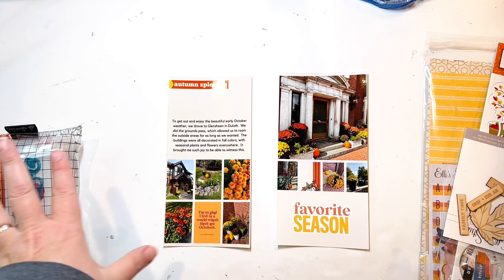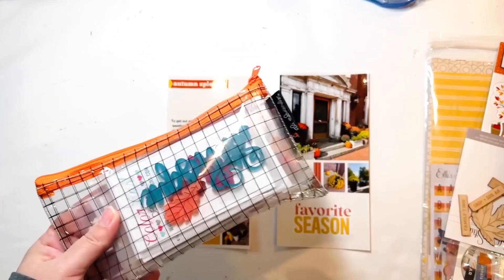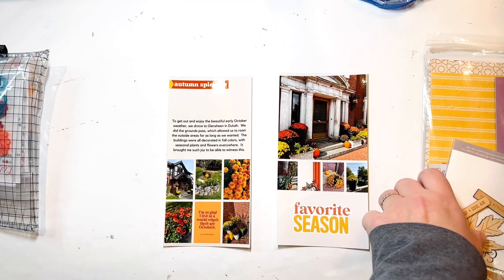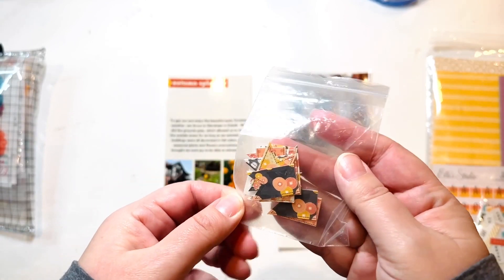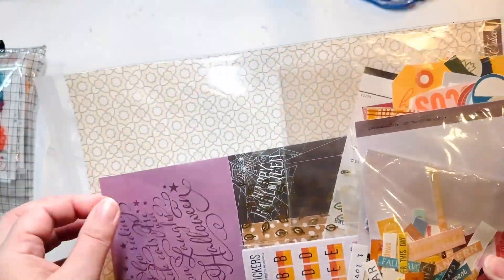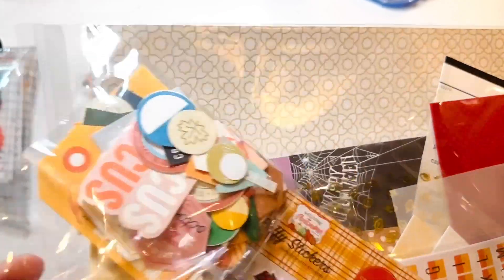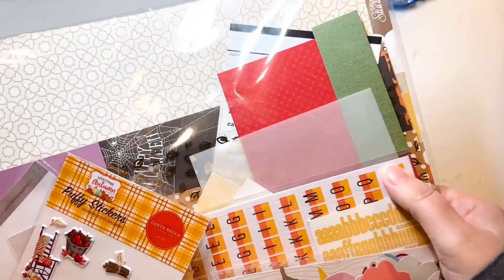I've brought out all of my autumn stuff. I have my acrylics, but since I kind of already have a title I don't know that I'd use those. I also have all my chipboard pieces, stickers, enamel dots, some wood veneer, and I found these little pennants I bought digitally and cut out — they're the right color so maybe I can work some of those in. And then I have phrases, die cuts, ephemera, coffee stickers, and some alphas if I need them.